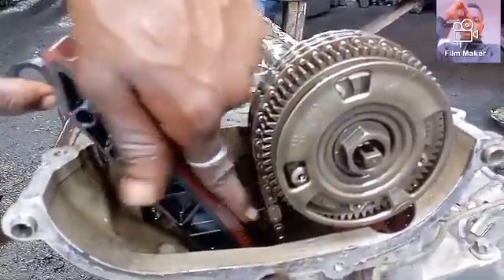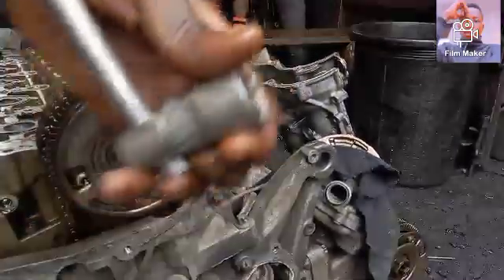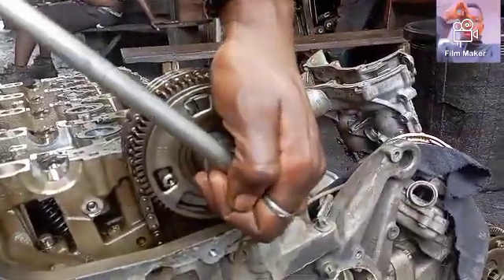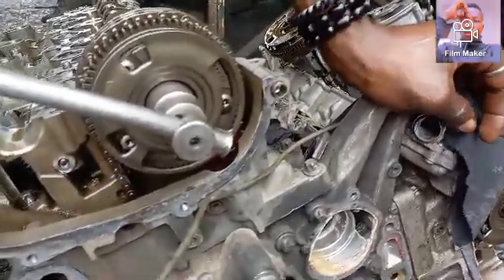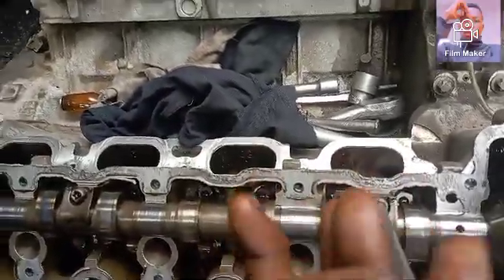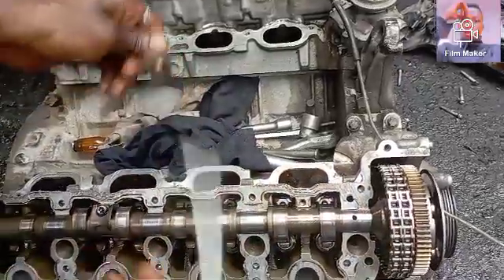You can see the chain is now slacked and loose. The next step is to get your 24 socket and loosen the center bolt of the camshaft. You have to maintain your balance and apply more force. Once I'm done with that, the next step is to loosen the two Allen key bolts pressing onto the camshafts, as we did with the left and right camshafts.